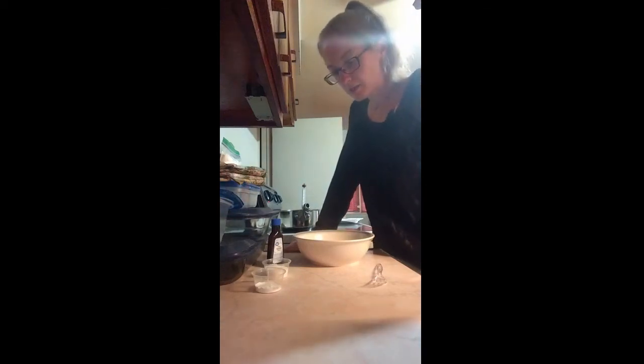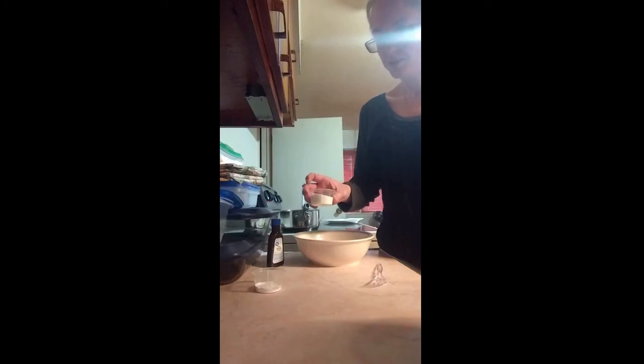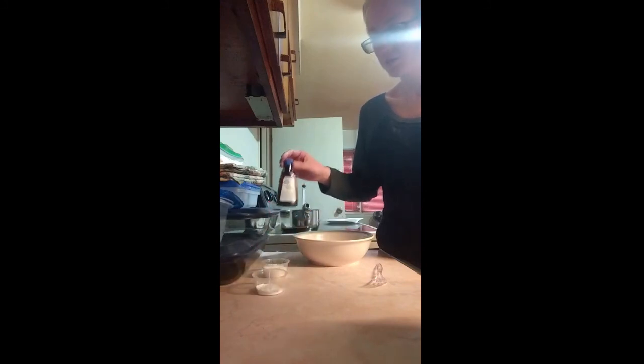Today I'm going to be making some fried Oreos. The ingredients are a cup of flour, two tablespoons of sugar, a quarter teaspoon of salt, a half teaspoon of baking powder, two teaspoons of vanilla, an egg, and between three quarters and one cup of milk depending on the consistency of the batter.